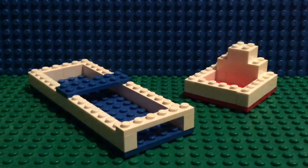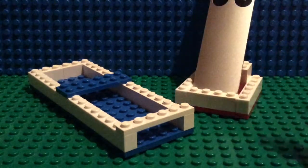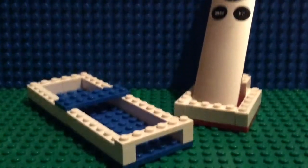Hey guys, Brick Addiction here, also known as Brick Master, and today I am going to be building two awesome accessories for the Apple TV remote, as you can see right here.